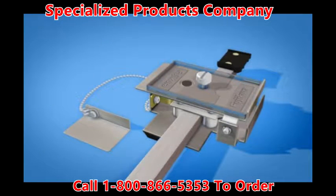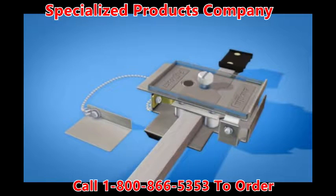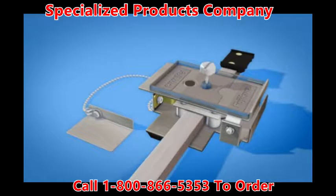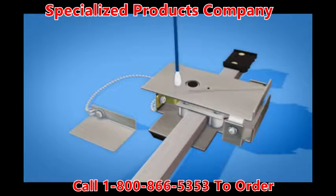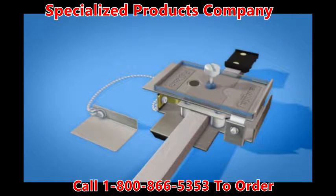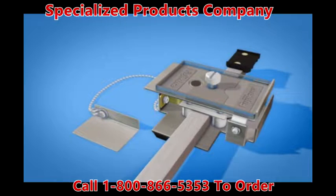If debris is present in the fiber arrangement base, fibers may not be arranged properly when ribbonized. Remove the arrangement cover by loosening the thumb screw. Clean the fiber arrangement base and the arrangement cover with a tissue or cotton swab and alcohol. Reattach the arrangement cover and tighten the thumb screw while pushing the cover against the edge of the fiber arrangement base.